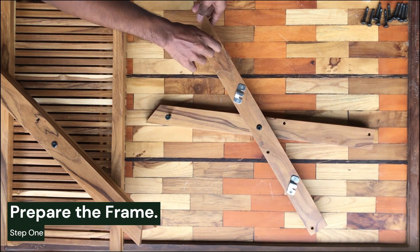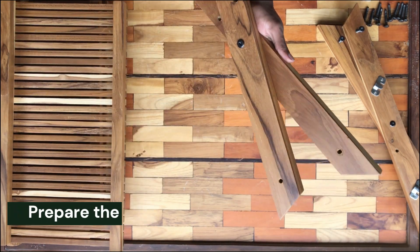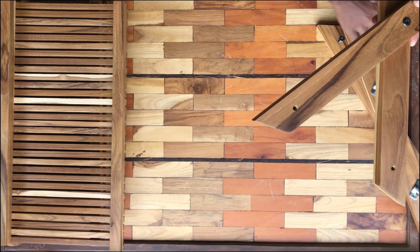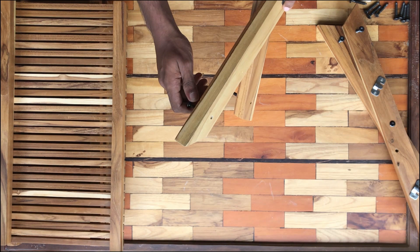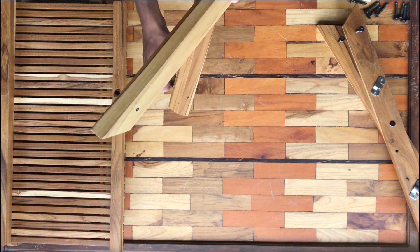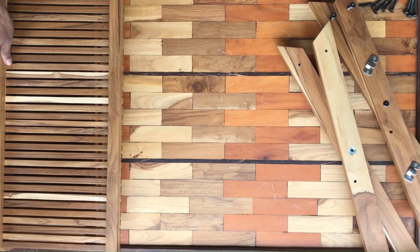Step 1: prepare the frame. First, lay out the components in your workspace and identify the numbered sides of the plate rack. Attach the two wooden bars, forming an X shape with the frame, making sure it fits securely without over-tightening the Allen key bolt.